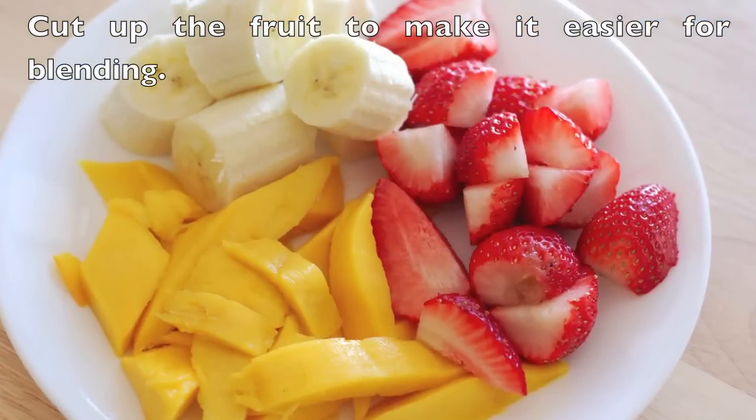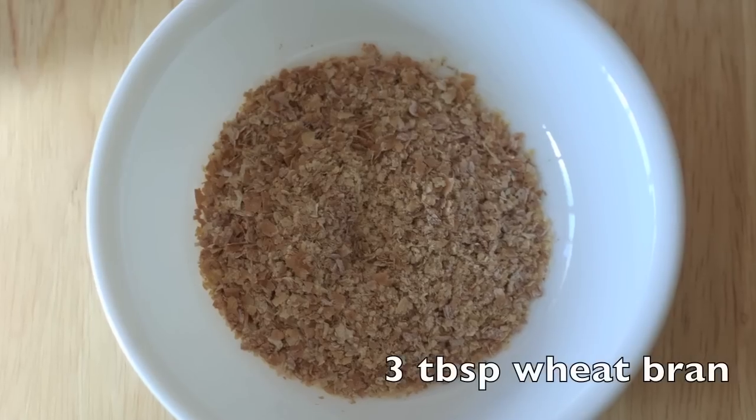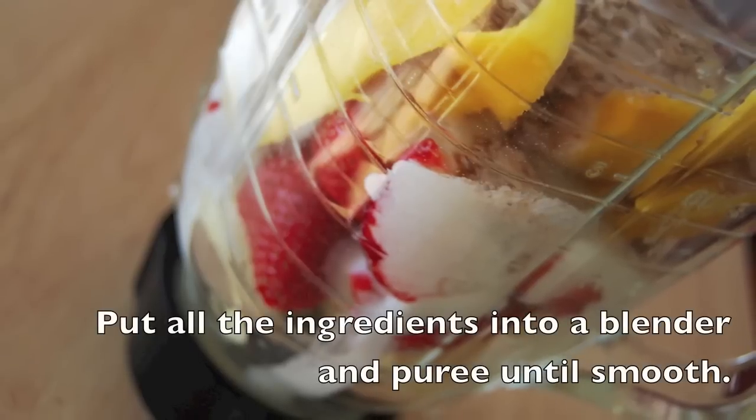Cutting up the fruit so that my blender doesn't have a tough time when it comes to blending everything together. You'll also need a quarter cup of plain yogurt, three tablespoons of wheat bran, and two teaspoons of fresh lemon juice.